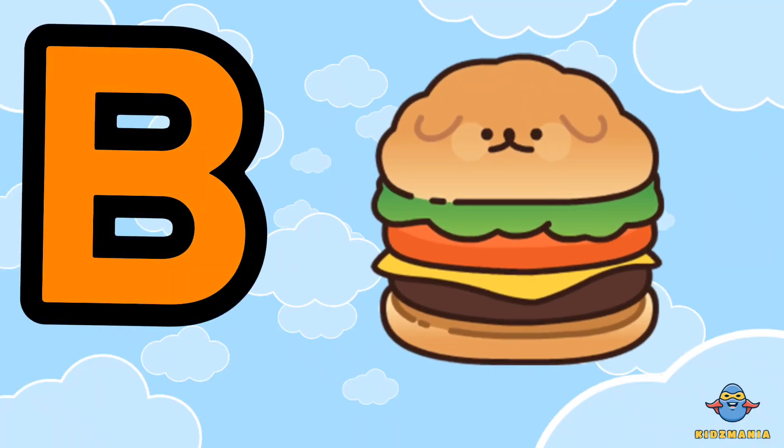B is for burger. One more time. B is for burger.